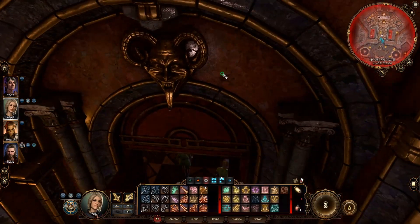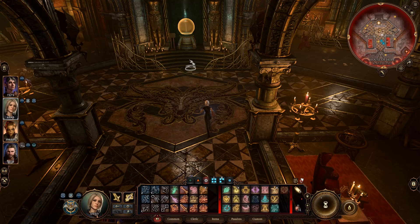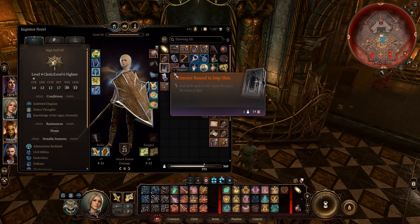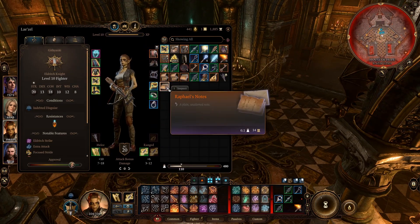This means you can use the restoration room from earlier, regenerate spells, health, all that stuff, and just basically go wild until you get to Raphael. Be sure to top off before you fight Raphael.